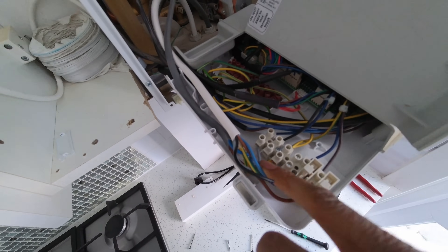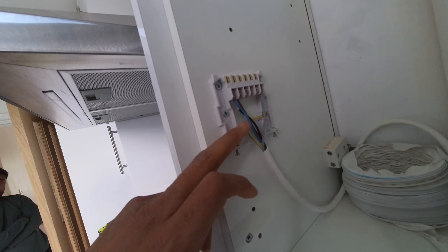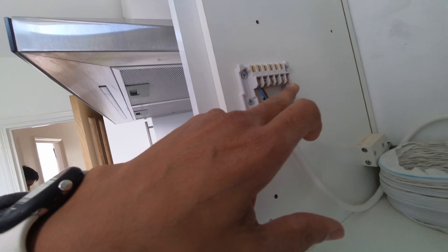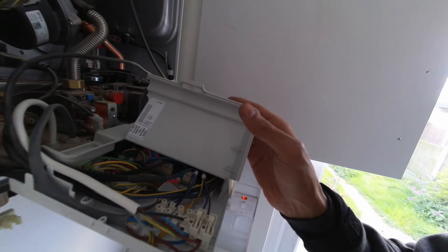I've wired the gray into the switch live back to the boiler. On the back plate I've removed the black and the gray - the gray was in number three - and I've moved the other wire to number four, so that's now going to work with heating on. Let's close this back up.